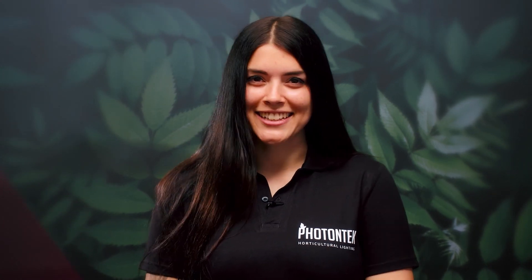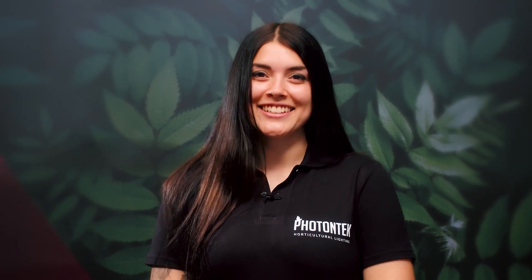Visit our website to know more about the all-new SQ range as well as the rest of our superb LED line-up. Thank you for watching and see you next time.